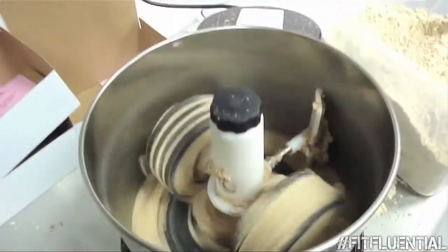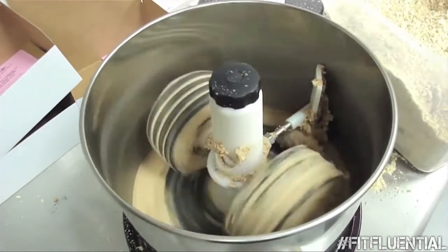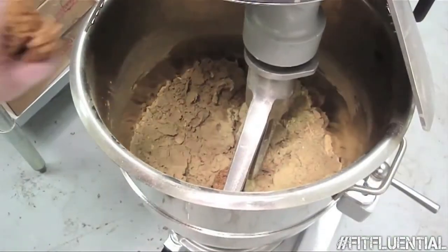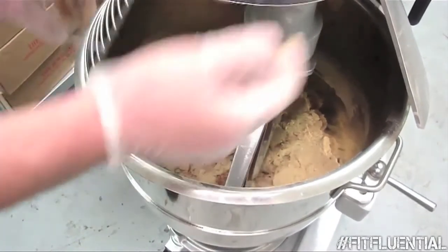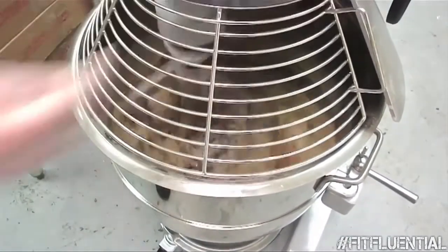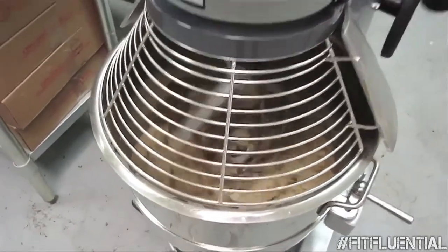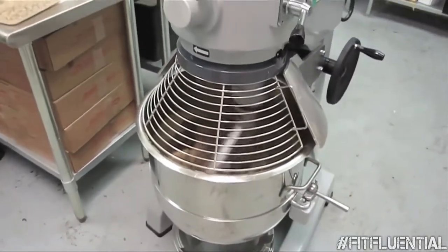Next, we're going to show you how we make raw nut butters using a wet stone grinder — and you'll never see anybody doing this that makes protein bars. We're going to put in all the ingredients: protein powder, the flavoring, the fruit, and whatever else is in that protein bar into the mixer to make dough.